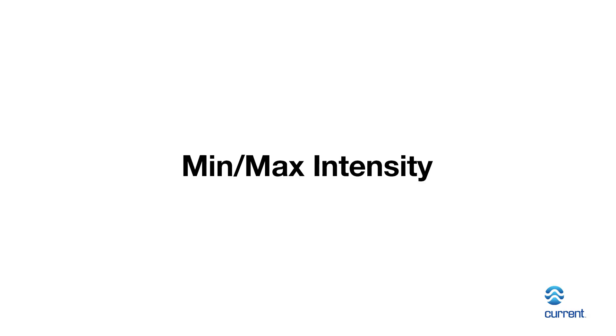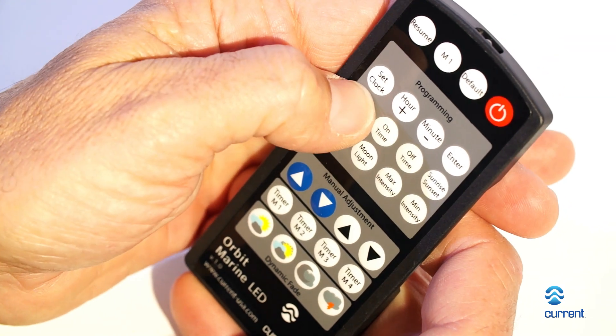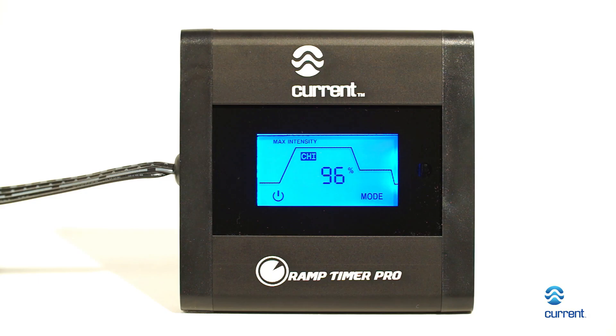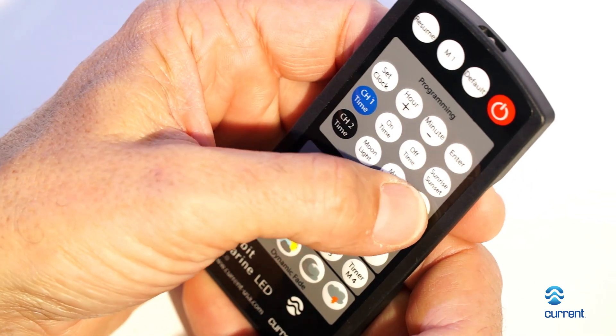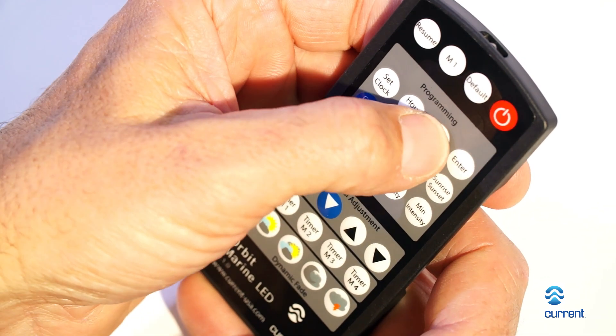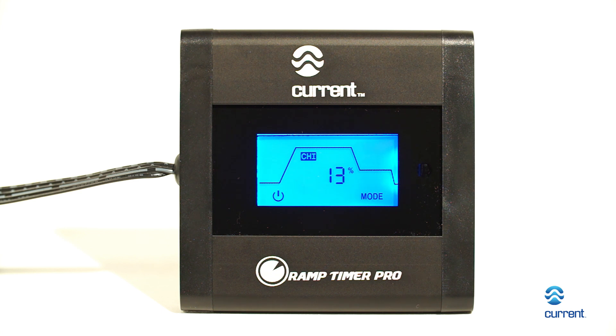In order to set the maximum and minimum intensity of each channel, press Channel 1 or Channel 2 followed by Max Intensity. B1H will quickly flash and the display indicator will blink Maximum. Adjust the maximum light intensity for each channel using the hour and minute buttons. Repeat these steps using the Minimum Intensity button. Intensity can be adjusted from 0 to 100%. To complete, press Enter.